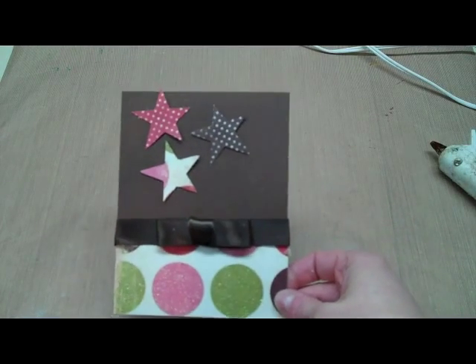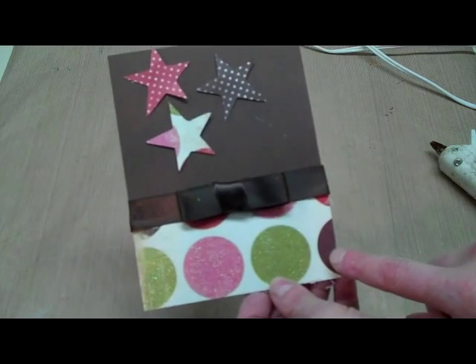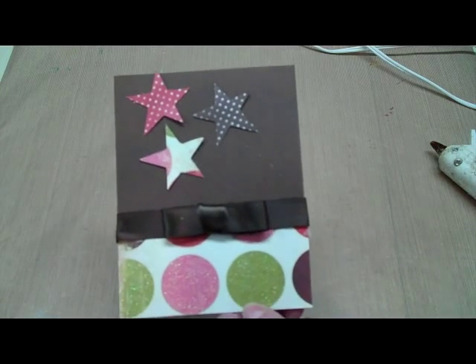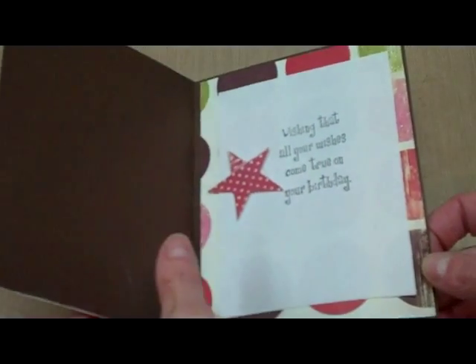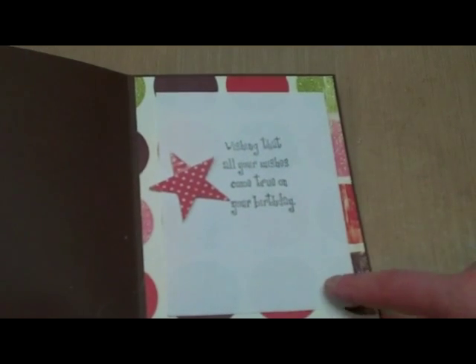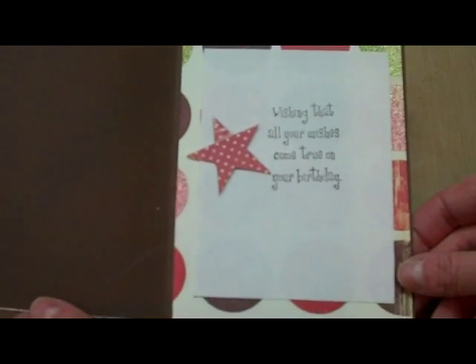So that's the front of the card done. For the inside, I'm going to grab a little bit more of this paper and probably some cream paper to finish that off. The finished inside of my card looks like this — I just cut that pattern paper and then a piece of plain paper, stamped a greeting, and added another star die cut inside. And this card is finished. Thanks so much for watching.